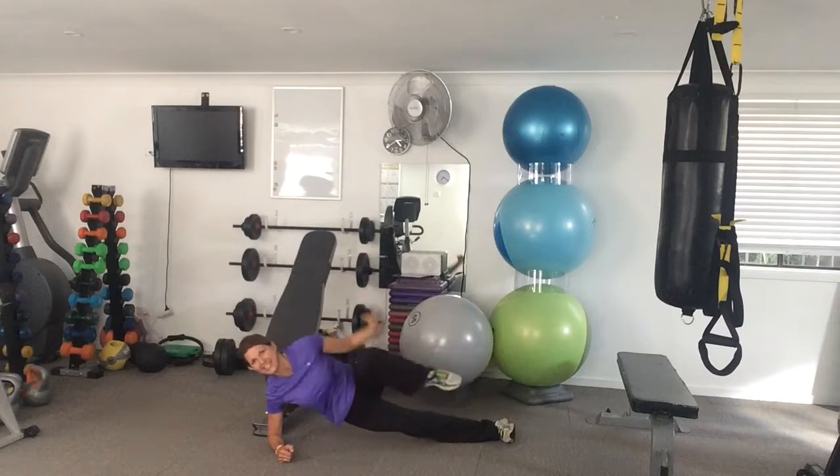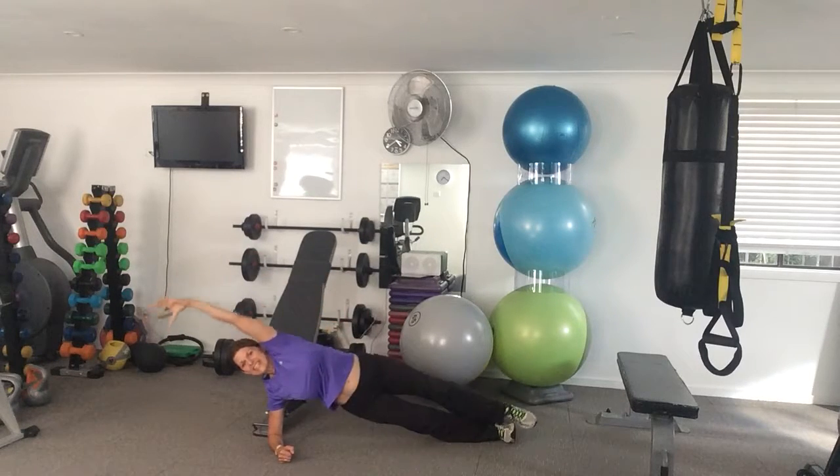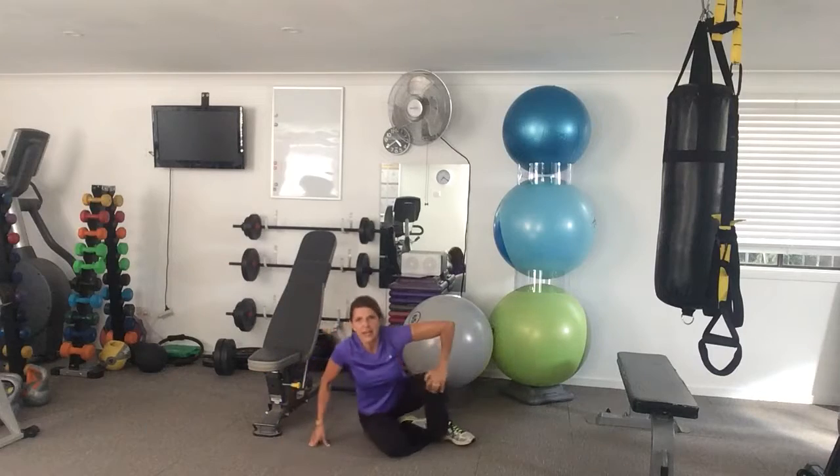Then you're going into a knee crunch on each side — crunch it in and take it out. You're going to come up from there.